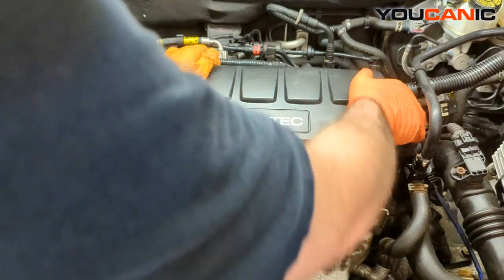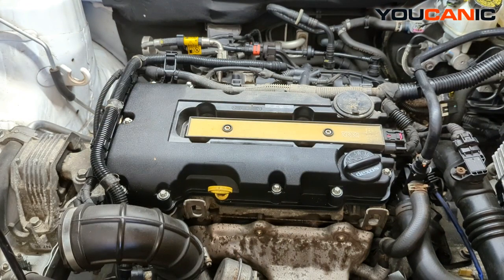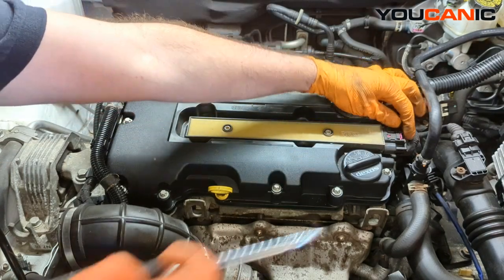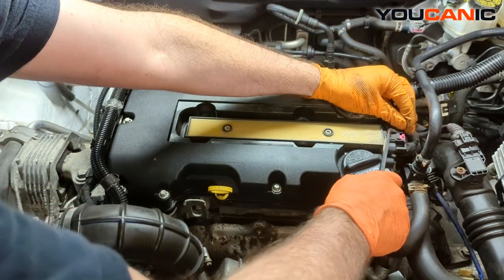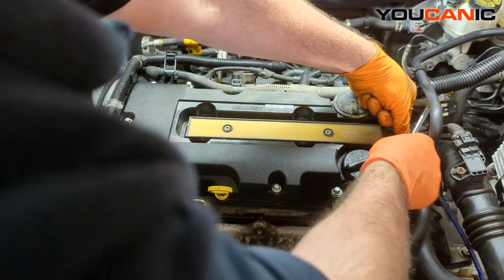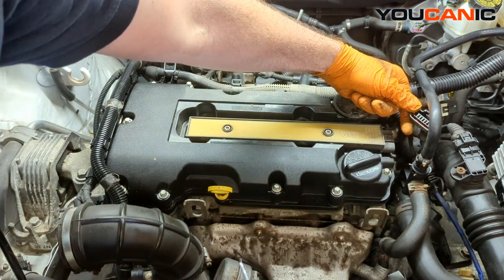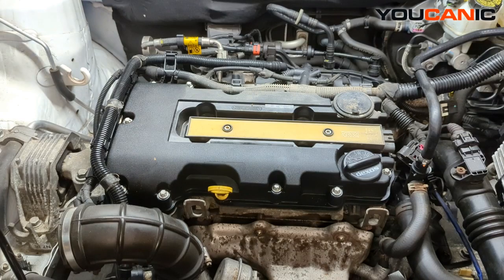First we'll need to pop this little cover off — we have our ignition coil unit right there. We need to unhook this electrical connector, which has a safety lock. Press the tab, push the purple or red piece, then press the clamp down and slide that connector back and out of the way.